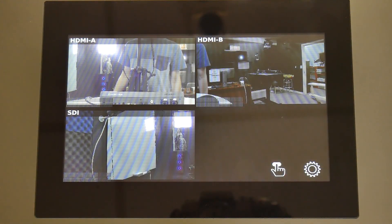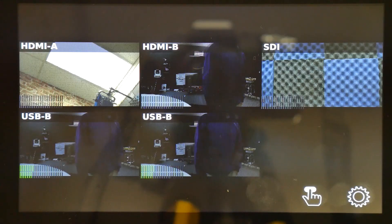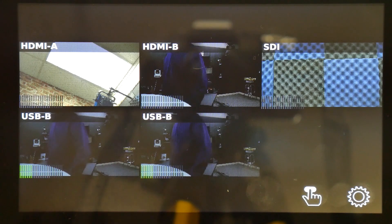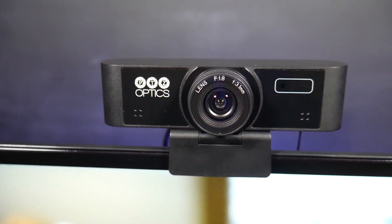It's worth noting that you can also use the USB 3.0 inputs for cameras. You can plug in a PTZOptics USB 3.0 camera model into the USB port, or you can use the new PTZOptics USB webcam as a video source.